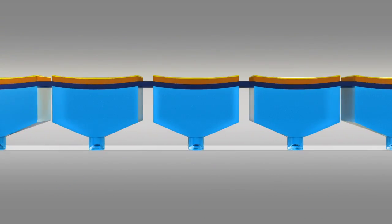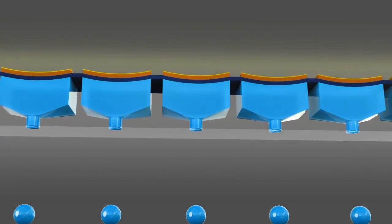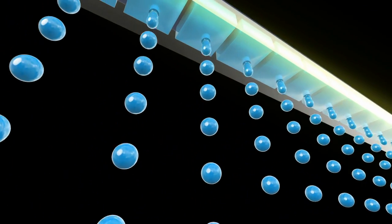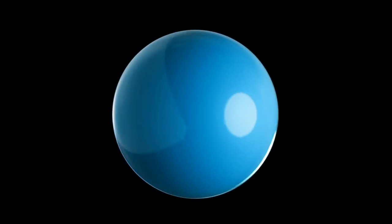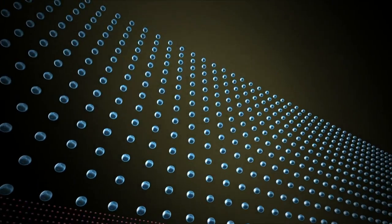Each print head contains densely arranged rows of these sets, with each one firing precisely the right amount of ink at precisely the right place more than 40,000 times a second. As no heat is generated, this mechatronic technology can be used with a broad range of ink and media, and delivers accurate, high-speed printing with outstanding durability.